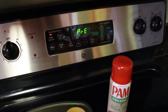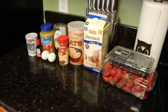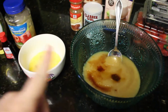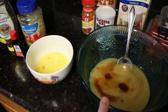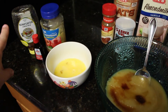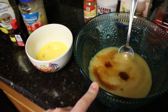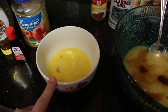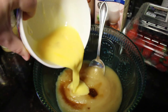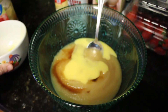I'm going to go ahead and start preheating my oven to 350 degrees. For step one, I'm mixing together two cups of unsweetened applesauce, one tablespoon of raw honey, one teaspoon of vanilla, and two lightly beaten eggs. I'm going to stir this up and set it aside.